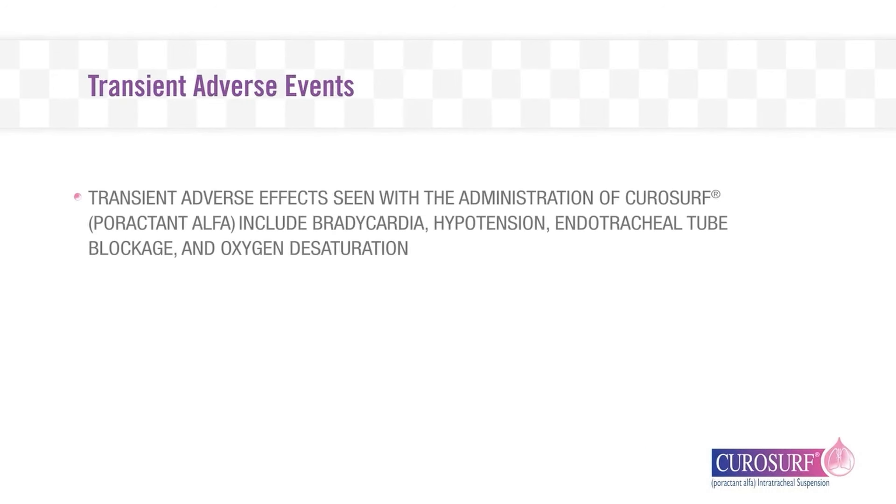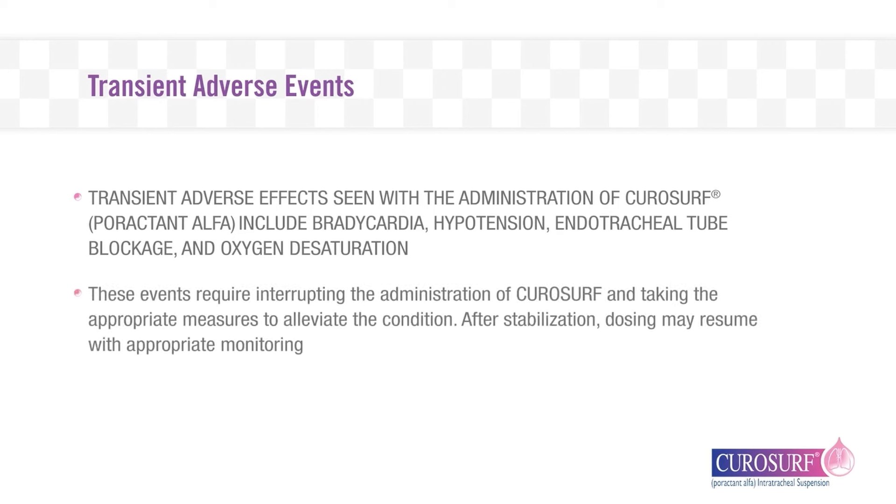Transient adverse events seen with the administration of CuroSurf include bradycardia, hypotension, endotracheal tube blockage, and oxygen desaturation. These events require interrupting the administration of CuroSurf and taking the appropriate measures to alleviate the condition. After stabilization, dosing may resume with appropriate monitoring.